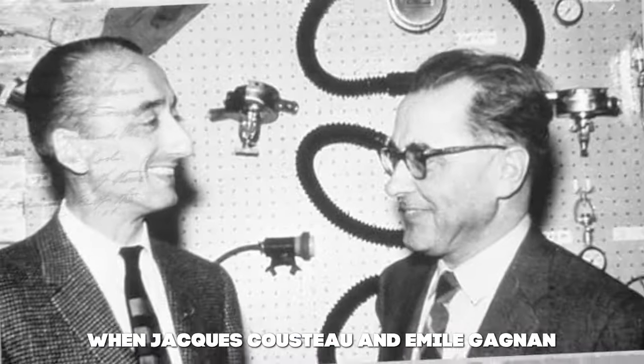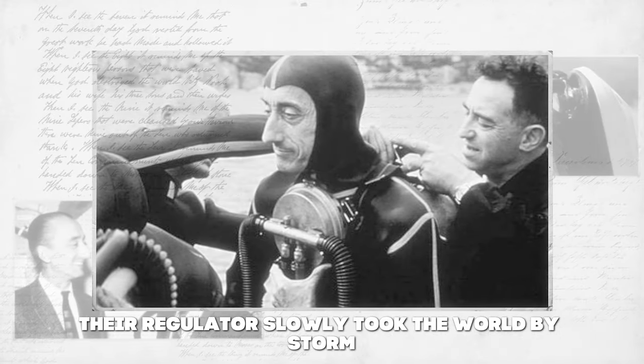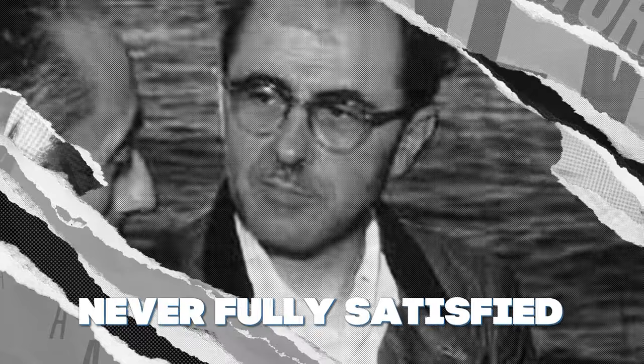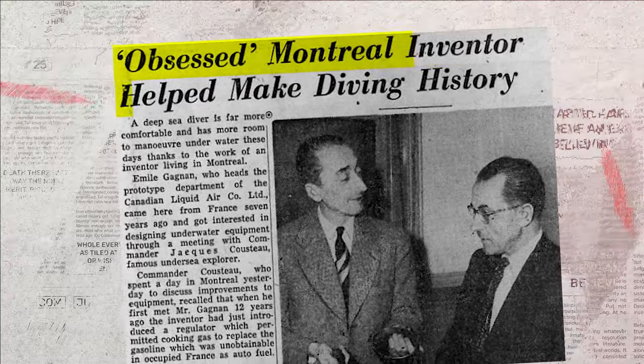When Jacques Cousteau and Emile Gagnon invented the original Aqualung in the early 1940s, their regulator slowly took the world by storm and led us to where we are today with recreational scuba diving. However, Emile was never fully satisfied with the performance of their invention, and by 1958 a new model was introduced called the Aquamaster. The Aquamaster went on to become one of the best-selling regulators in the world, selling over 1 million units from 1958 to 1972.